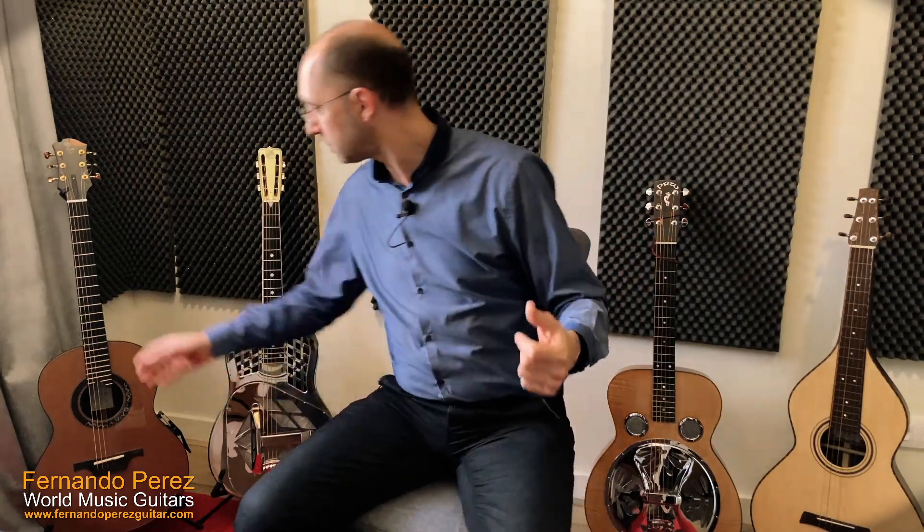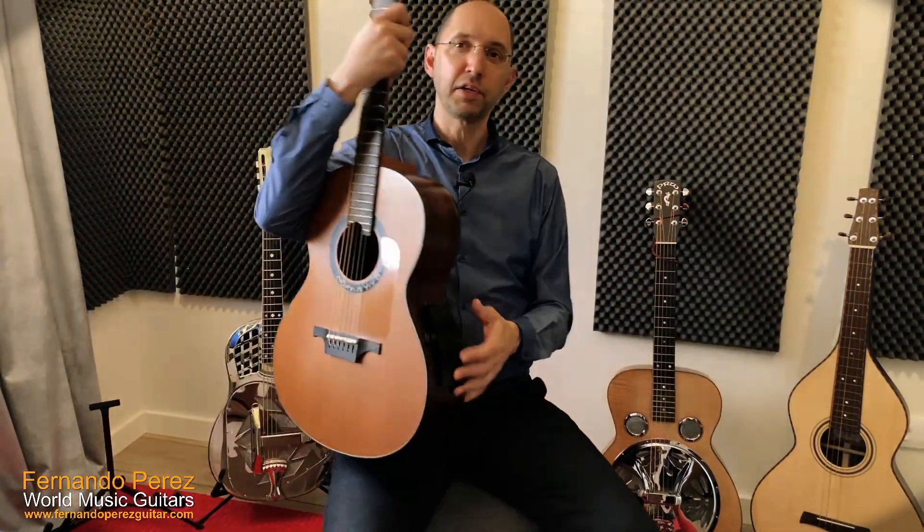Going back to open and alternative tunings — these are the ones we use most for slide playing. You can play slide on standard tuning but it becomes more limited. The question then is what tuning to choose, and the answer depends on whether you're going to be playing standard bottleneck slide or lap style, because certain tunings work better for one than the other — especially for lap steel instruments like Weissenborns and Dobros.